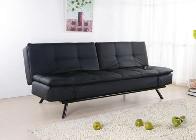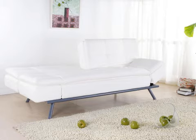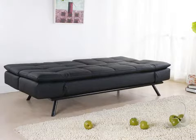This extra cushion convertible sofa is available in black, dark brown, or white leather options. The legs are beautifully coated in black or gray in the white color option to easily match with decor.